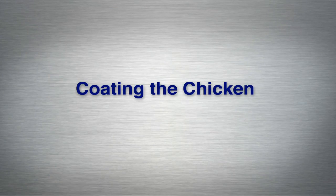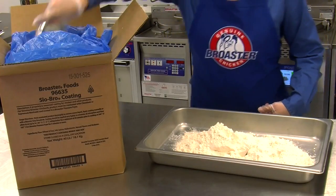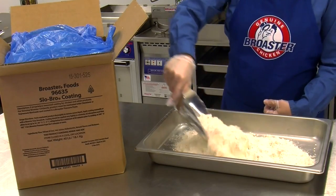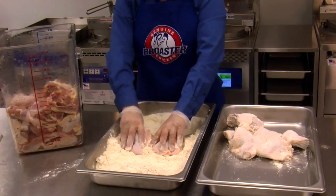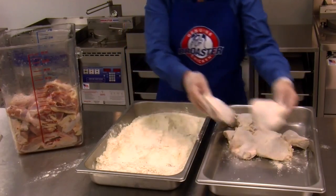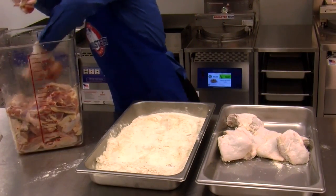Now that your chicken has been properly marinated, we'll show you the steps to coat your chicken with Slow Bro Coating. Open the Slow Bro Coating box and put the coating into a pan. Lightly dust each piece with the coating following the instructions on the box, tap the pieces together, and place them into a clean pan organizing them so that like pieces are together.